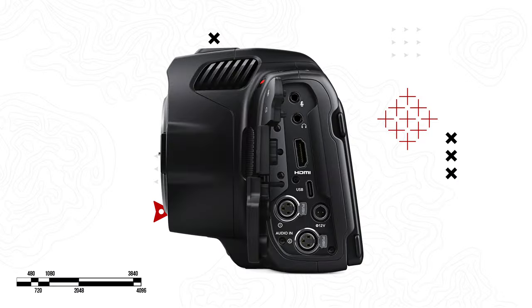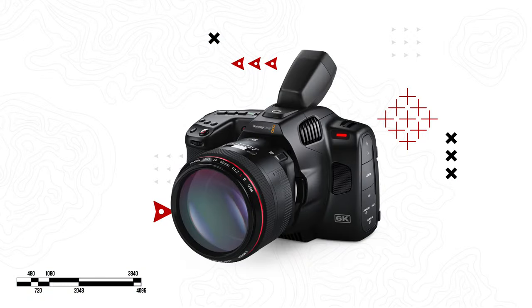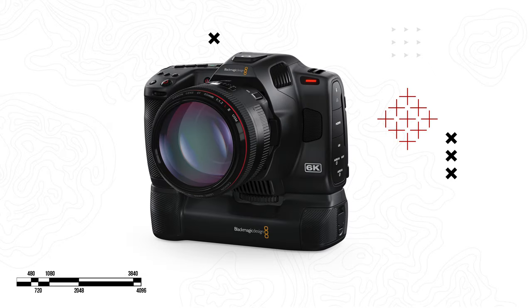The Pro model also adds a second mini XLR connection, so it can accept two audio inputs with phantom power on both. They also announced two new accessories: an electronic viewfinder and a new battery grip. There's also a free camera update across all Pocket Cinema cameras, which includes upgraded color profiles and an RGB histogram monitor. The 6K Pro will sell for $2,495, the viewfinder for $495, and the battery grip for $145 — battery not included.